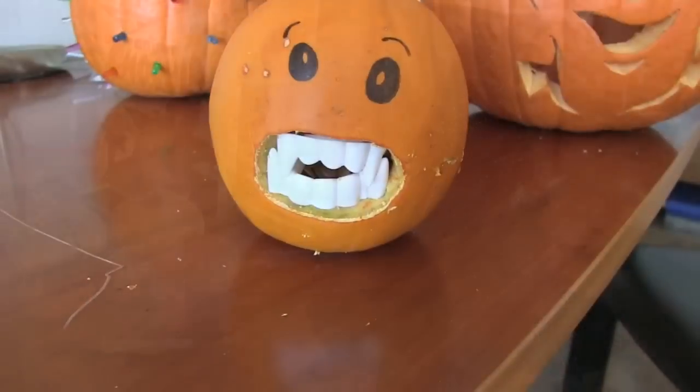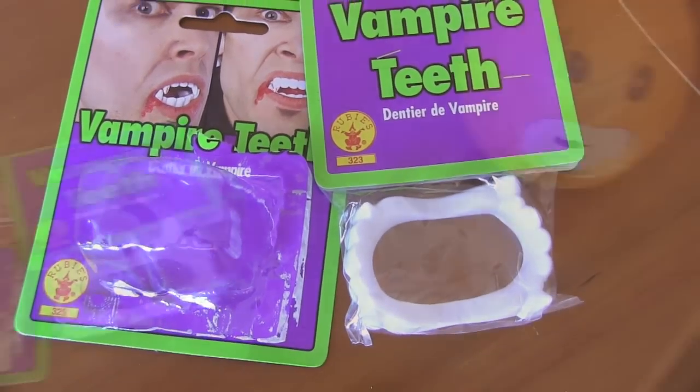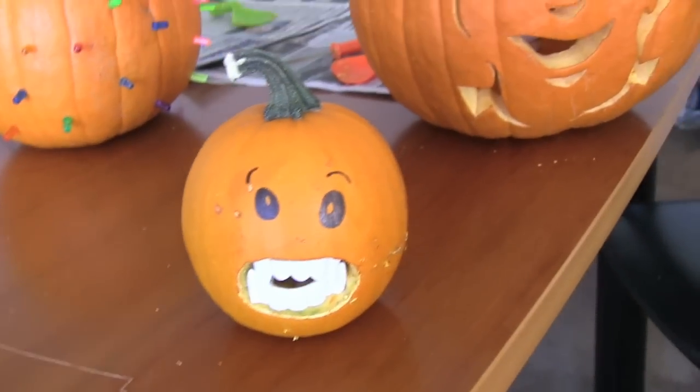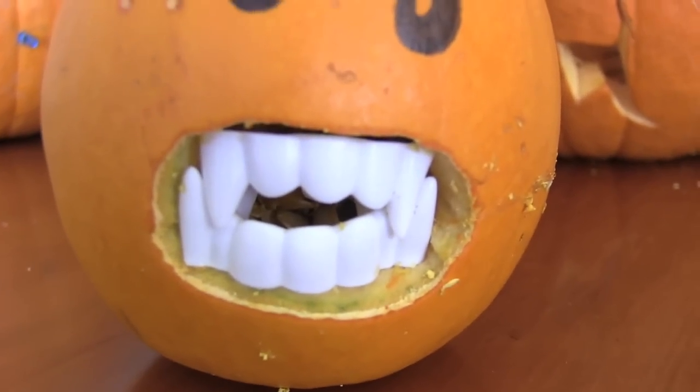Time for yet another pumpkin with a face. Find some fake vampire teeth — I got mine from a party store. Carve out a hole, place those teeth inside, and then draw on some eyes.